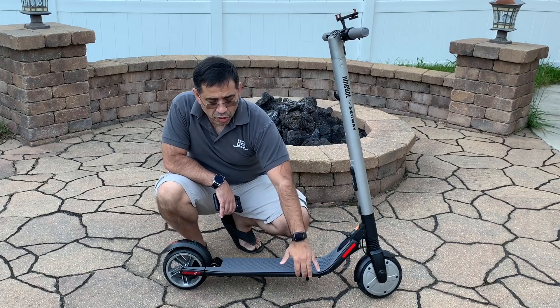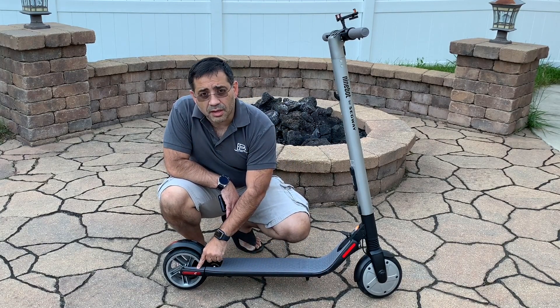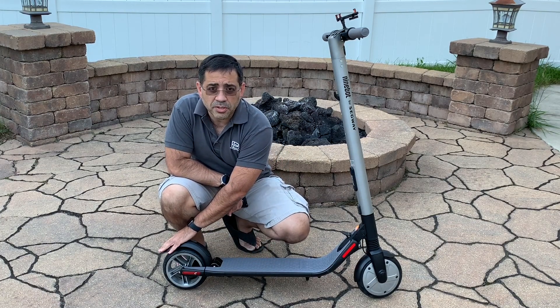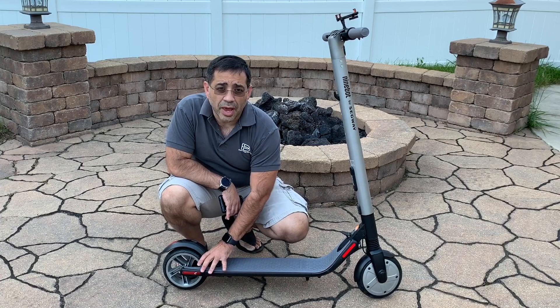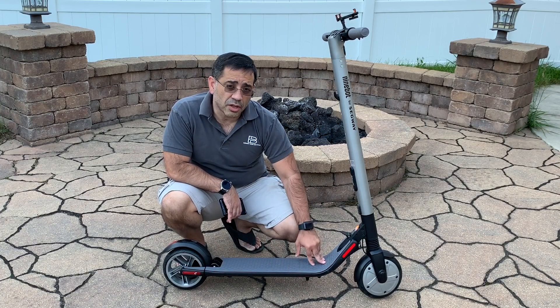When we turn this scooter on, you're going to notice that there are some LEDs at the very bottom and also some LED lighting up here. Traditional scooters have a brake light that lights up in the back when you press the brakes, but this scooter has configurable LED lights that you'll be able to see and personalize to your favorite colors.